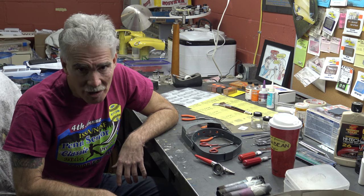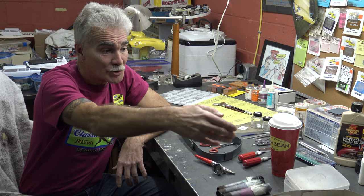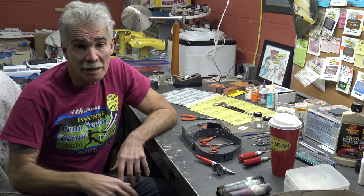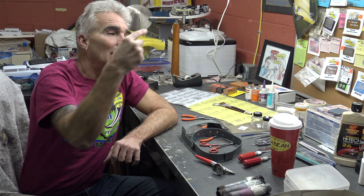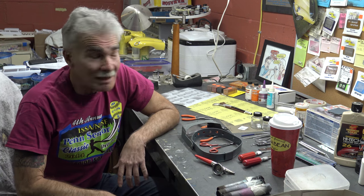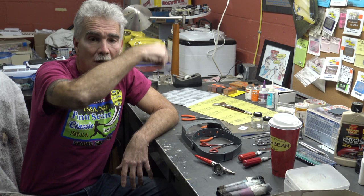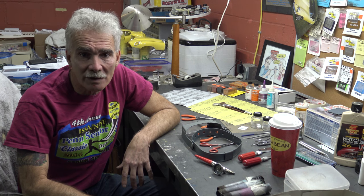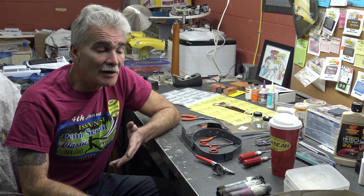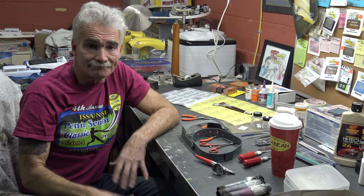Look, kids — going cheap comes back and bites you in the ass every single time. I would much rather you put your money into tools first instead of buying 40 kits. The kits are going to be out there. There are kits out there now that were re-released that I wanted when I was a kid but couldn't afford. You can only buy, say, four models in one summer. I've been in this hobby for 55 years come March — I started when I was five. These kits are going to be there; you need the tools to start off with. Plain and simple.